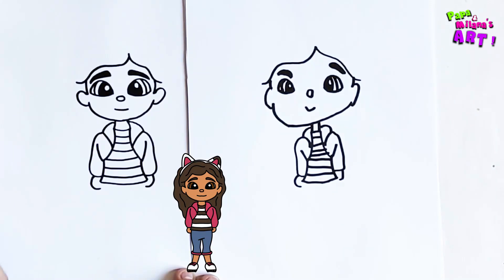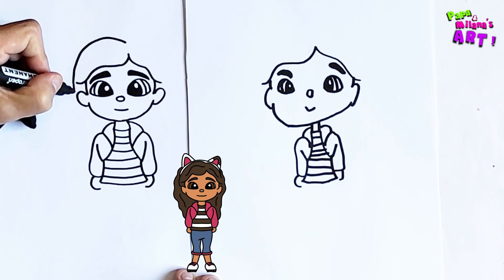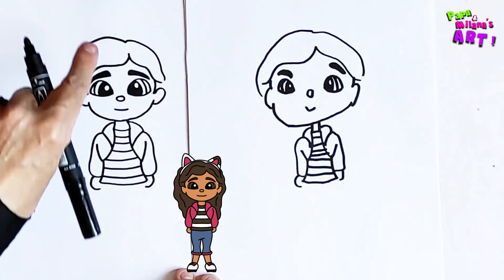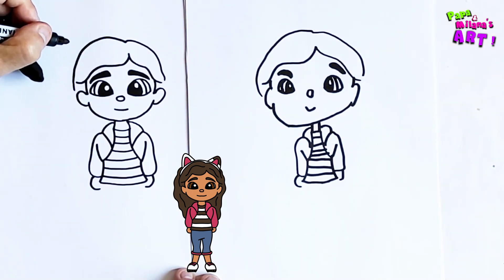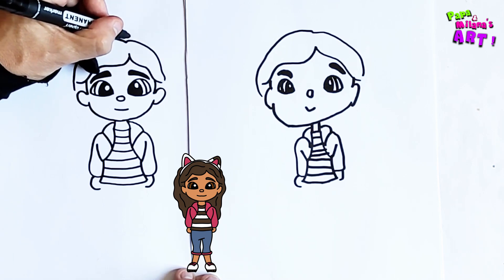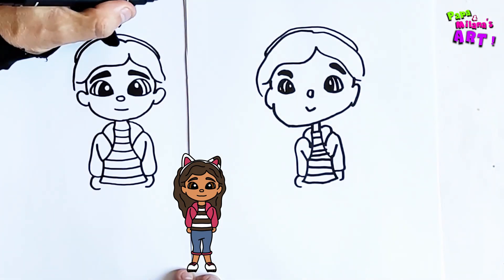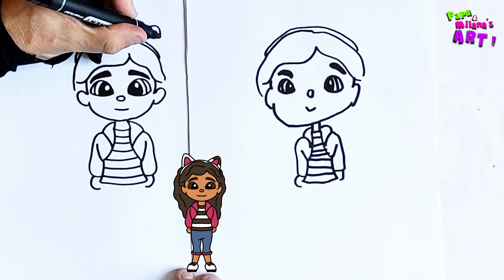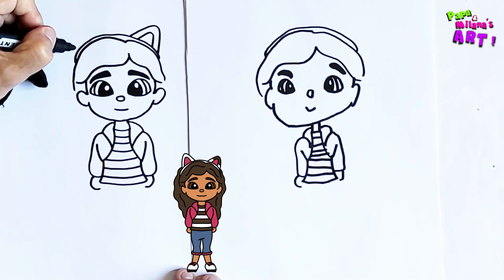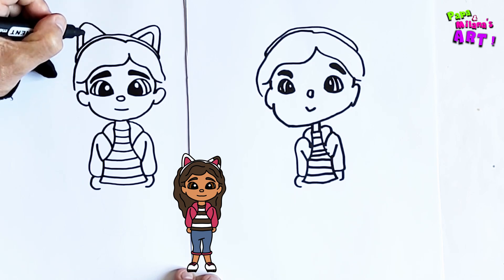Now we can go back to the head. On top I'm going to draw, and right on top of that we're going to draw a little hair band going all the way across. Now on top we're going to draw the cat ears, with an inner ear on each side.